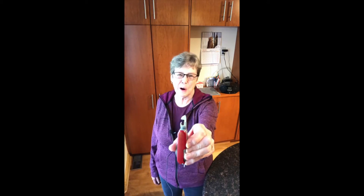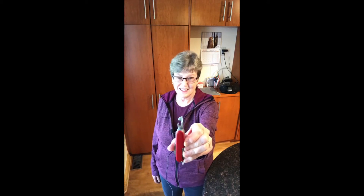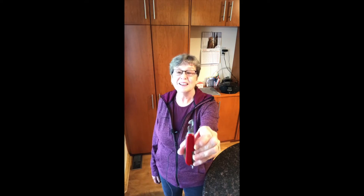This is my can opener and I love it. If you've never seen one of these before, this is a can opener blade on a knife.